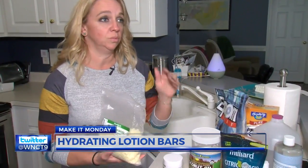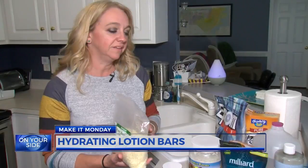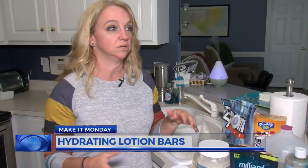Depending on what color you want these to be, there are yellow beeswax pellets out there. I like the white — I just think it looks nice. Some people like to use soap color in these just to make them a different color, but I like the natural look because it's a natural product and it kind of gives that illusion.